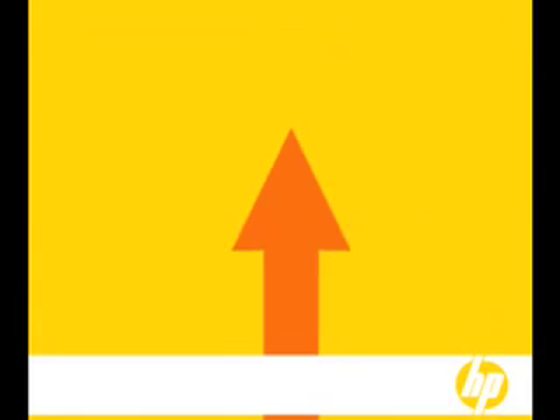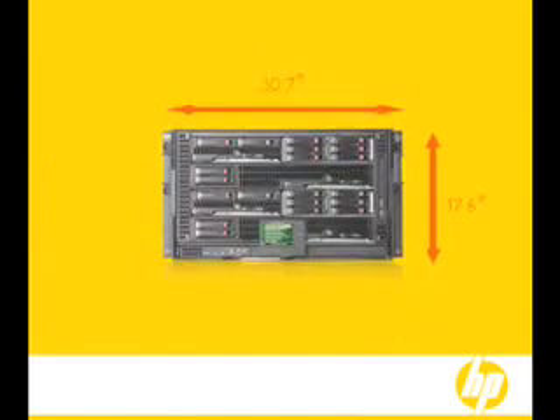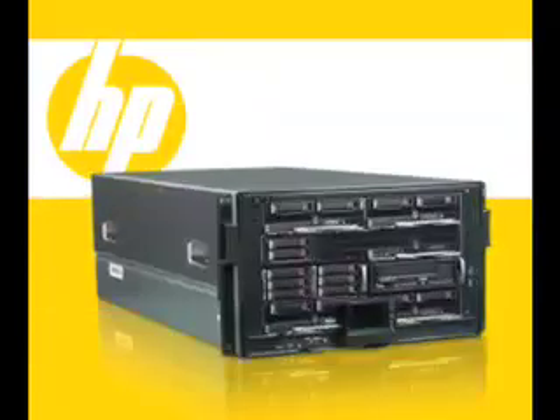You can help your company think bigger even while it's thinking smaller. Same capability, less space, no compromise. Introducing the HP Blade System C3000.